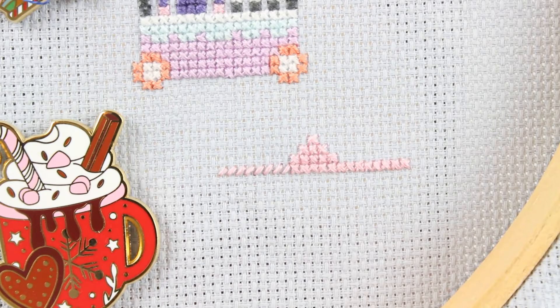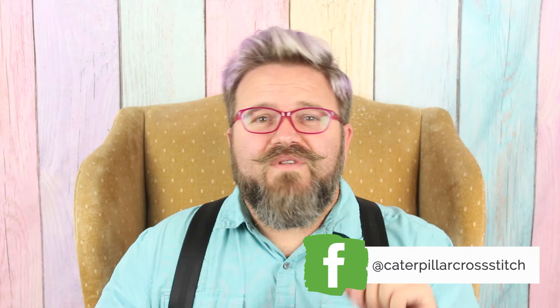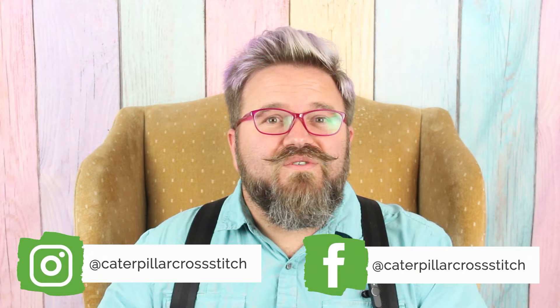The next trick I'm going to teach you is something I learned in an online cross stitch group — and online cross stitching communities can be an amazing resource. In particular I highly recommend joining the Caterpillar Cross Stitch Facebook group and following the Caterpillar Cross Stitch Instagram channel. Both contain thousands of stitchers with combined hundreds of thousands of years of experience, so there are a lot of resources available to help you get more out of the hobby.